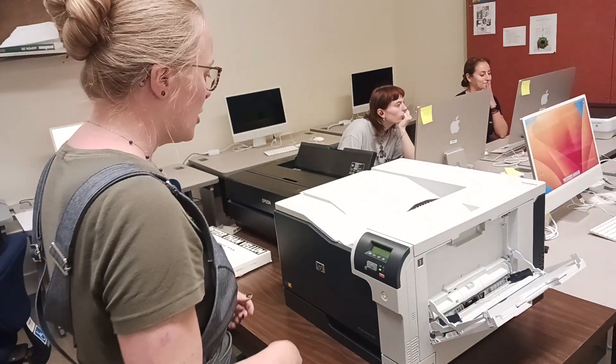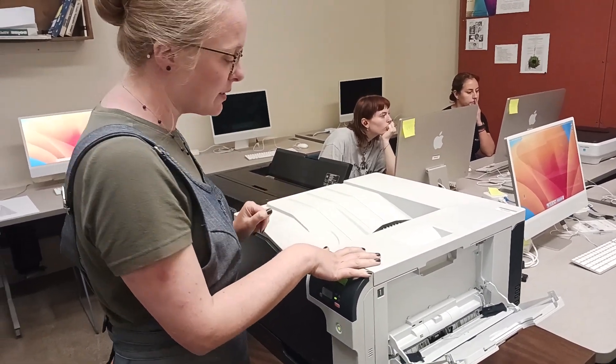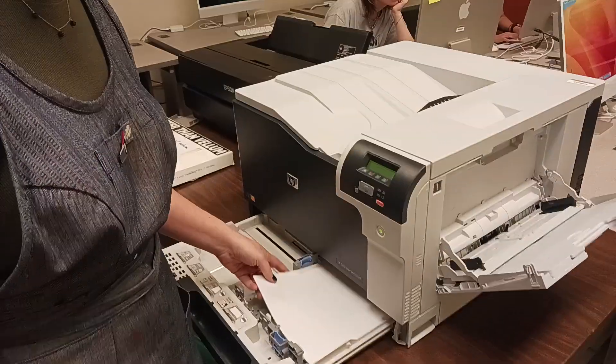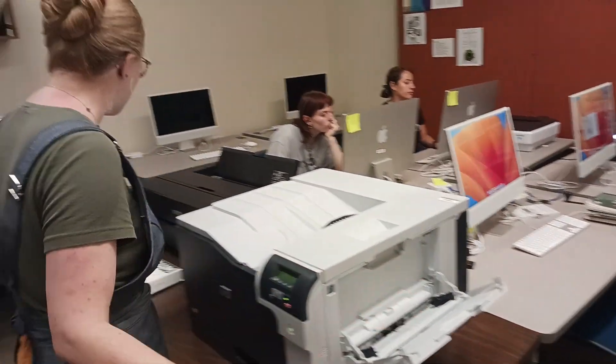I want to talk about using the printer here. For this class we're primarily using the HP Color LaserJet. The LaserJet prints two different sizes — the drawer down here is set up for eight and a half by elevens, and if you have something bigger you can print eleven by seventeen in this slot right here.